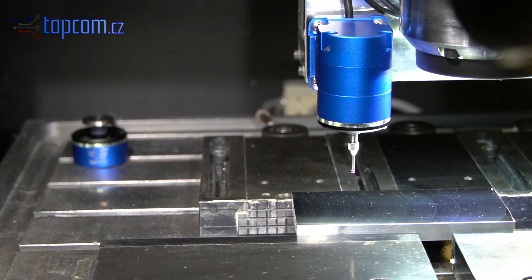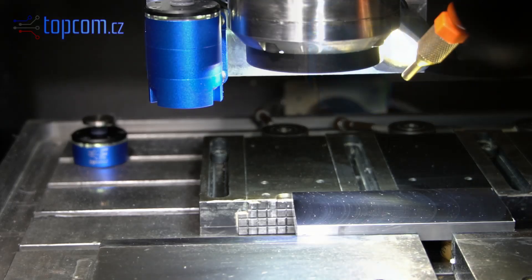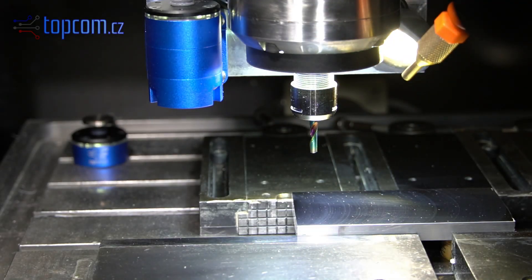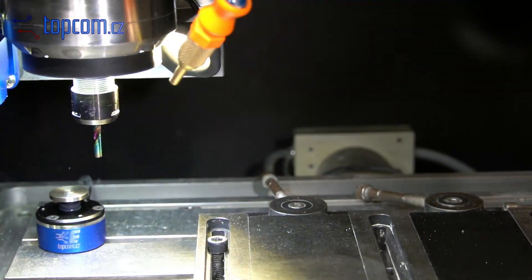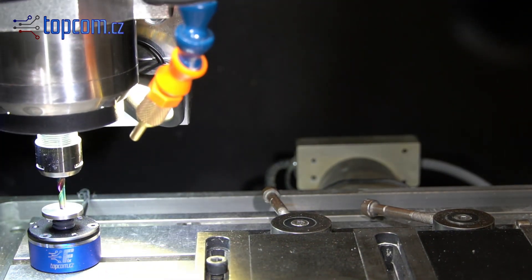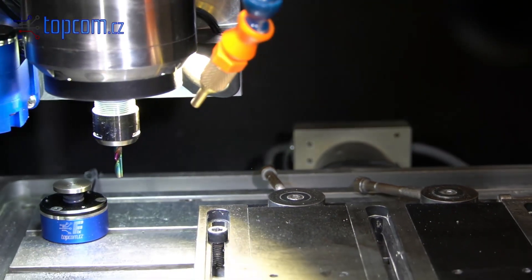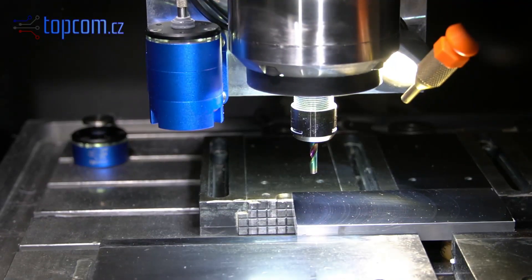Now we are ready and machining can start. The length of each tool is measured using a fixed sensor, utilizing the previously measured difference between the material surface and the sensor. Using a fixed sensor significantly increases the accuracy of measuring the height of individual tools.